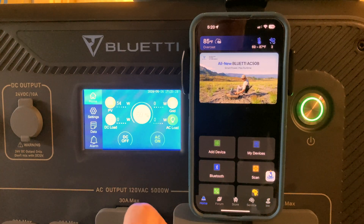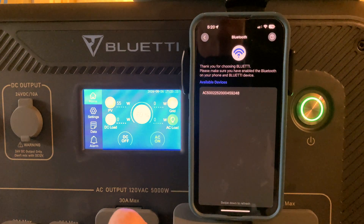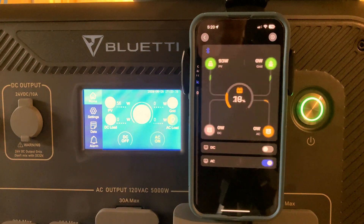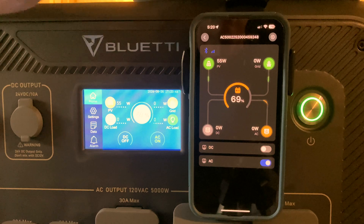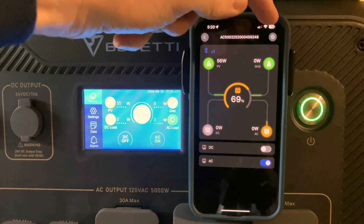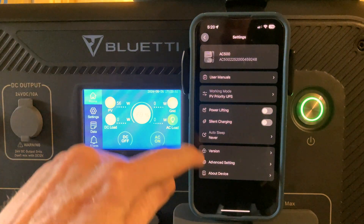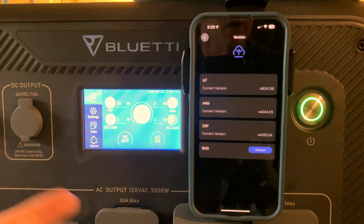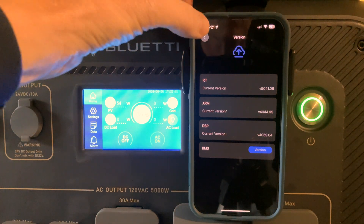The second problem I see is people go to access the unit via Bluetooth and connect through that. When you connect just via that Bluetooth menu — I call this guest mode — it does not give you access to the firmware screen. It sort of does: you can view the firmware, but you can't update it. So if I go to version I can see my current firmwares, but even though I know there's an update available, it's not showing me an option to upgrade.